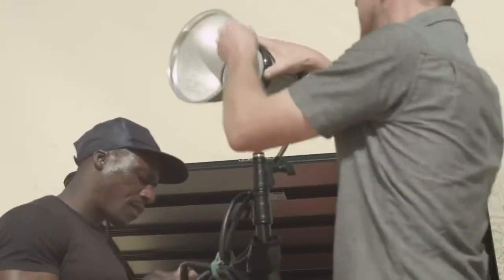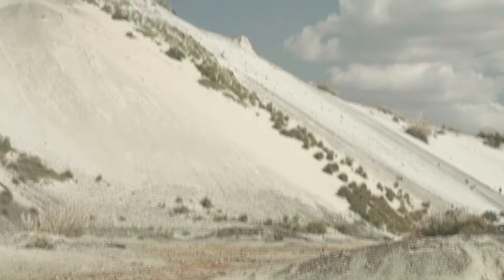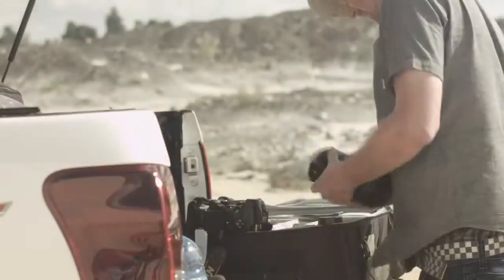One doesn't want to worry about kit in these conditions, and in all fairness a premium pro lens should give you the confidence to keep your mind on the image and not on the environmental challenges.